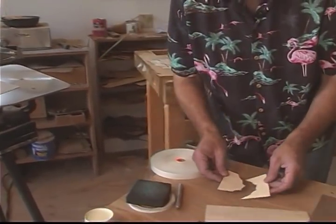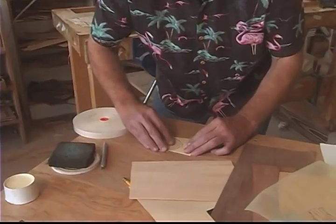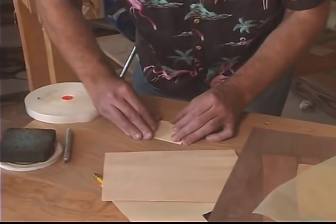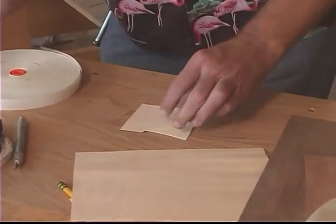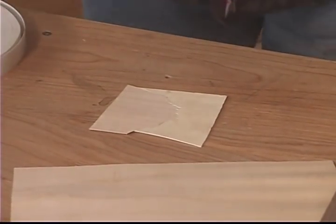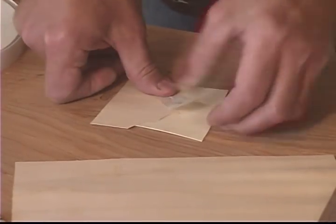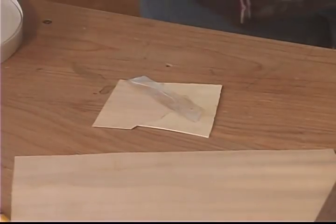Here are the two parts that have been cut and as you can see they're mated together perfectly. The next step is to tape them together and I use a very, very fine gum tape that has to be wetted. Push them together tightly and tape it.